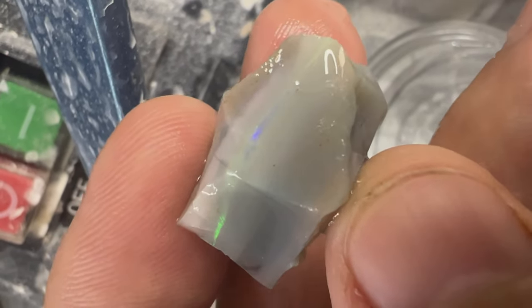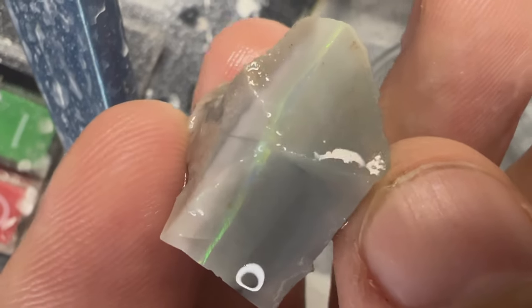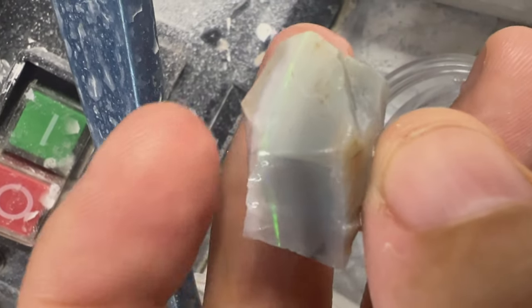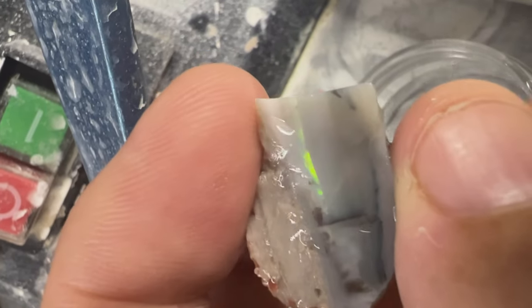Let's cut some opal. Hello everyone, it's Robert from Global Prospecting. How is everyone doing today? Today we'll be cutting this Australian opal with a thin color bar, and we're going to see if it's worth purchasing these opals that have a thin color bar. So we're going to get right into it.